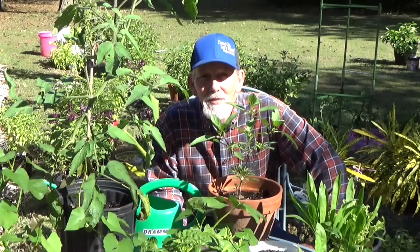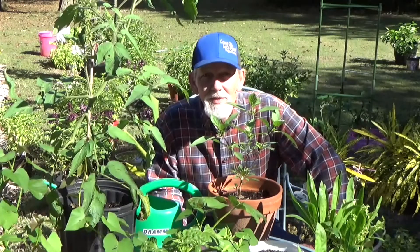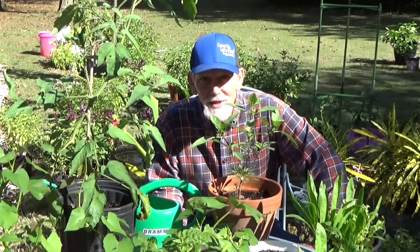Good morning, it is Sunday October 17th. Welcome back to the garden. I think this is going to be our final episode of apartment gardening — it's cooling off and we've got to get these finalized so they can go inside.